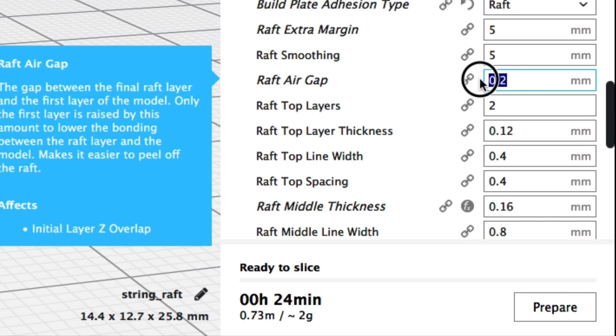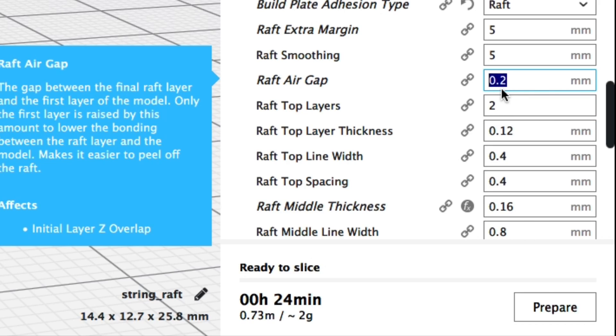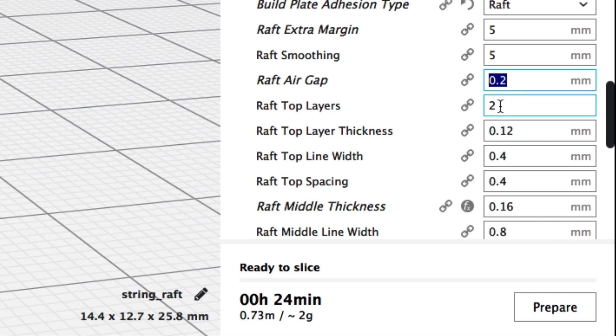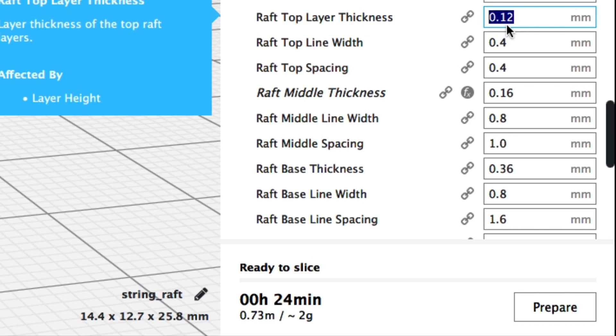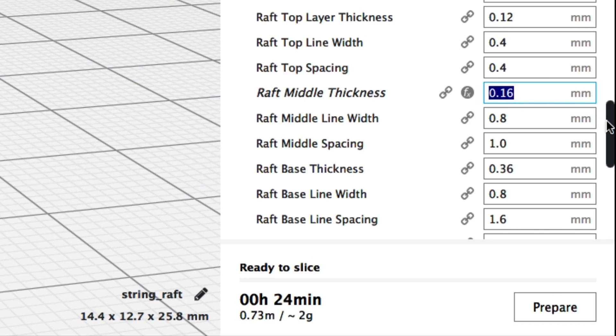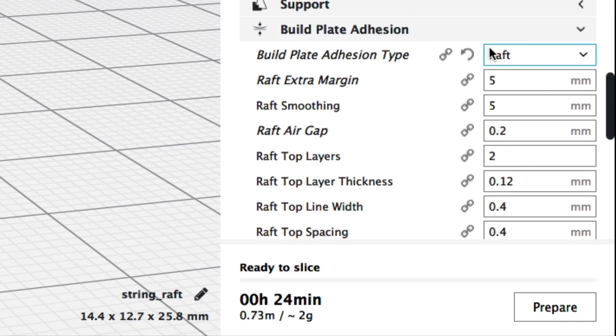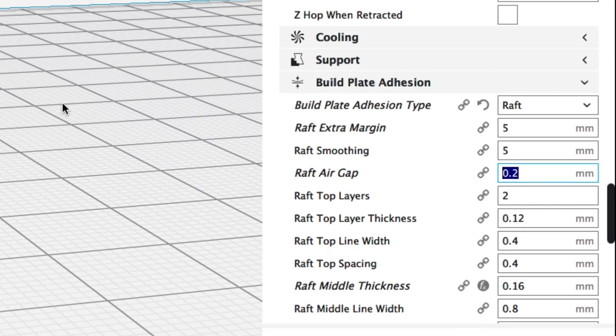The first setting is the extra margin, set to 5 millimeters — basically the radius of the raft itself. Then there's the air gap, which is the most important one. It defaults to 0.3; I use 0.2 for something like this, and it works really well. Then I come down to the top layer thickness — I change this to my same layer height, 0.12. For the middle thickness I use 0.16, a little bit thicker. If you don't see these settings, click the gear icon to open preferences and check the ones you want — I click 'check all' to get all the settings.